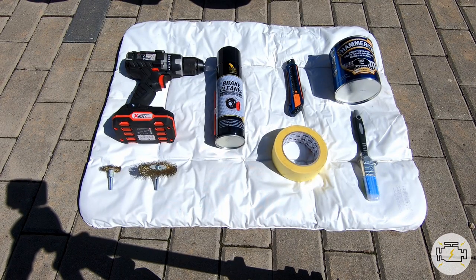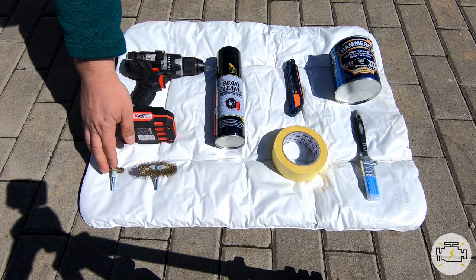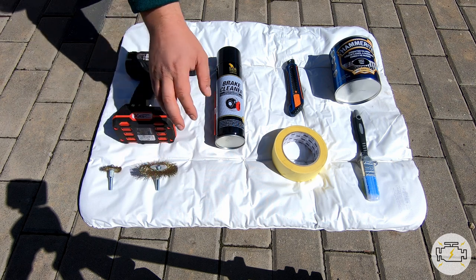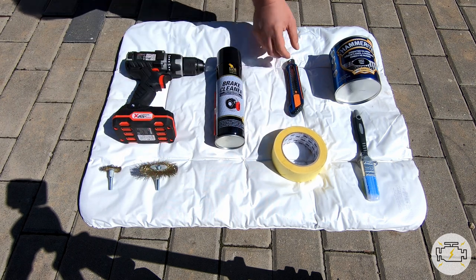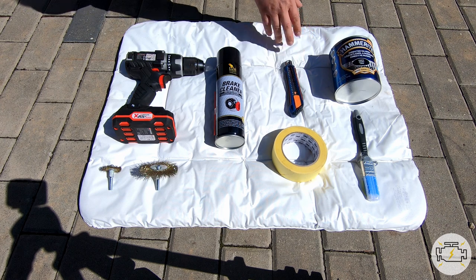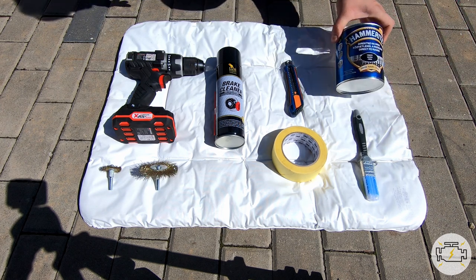Before we start, let's go through a list of equipment and tools that you will be needing. A power drill, a small wire brush, a medium wire brush, brake cleaner, masking tape, a knife, a small brush, and two-in-one paint.